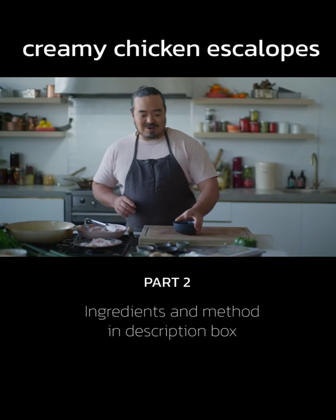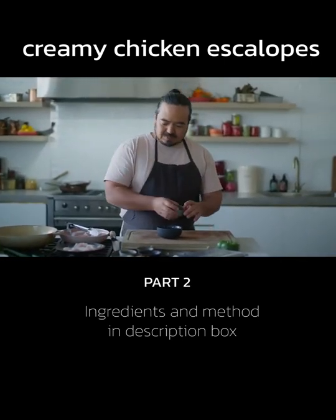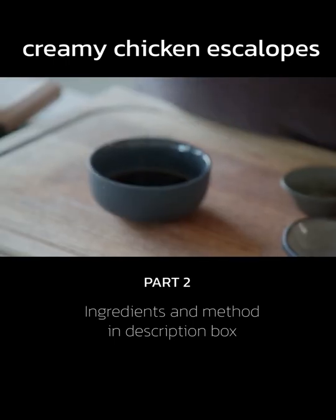Now for the sauce for my wok fried chicken: dark soy sauce, light soy sauce, white vinegar, and black vinegar.